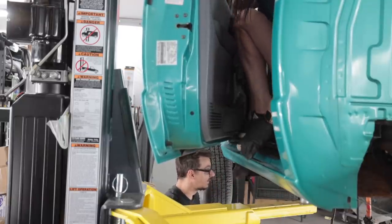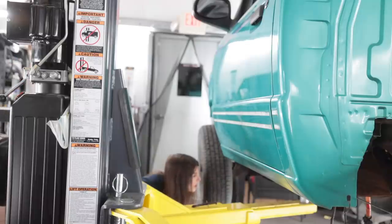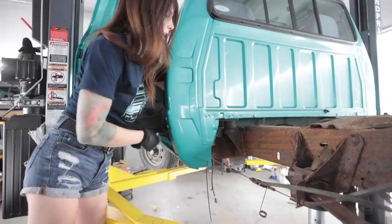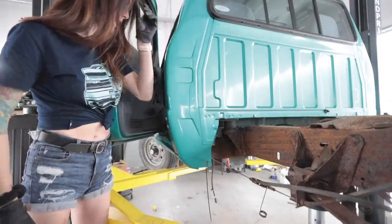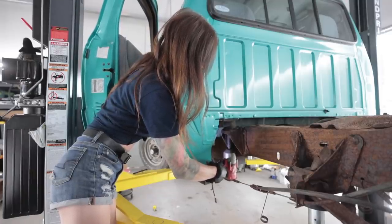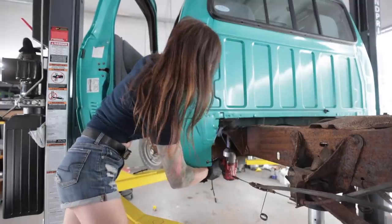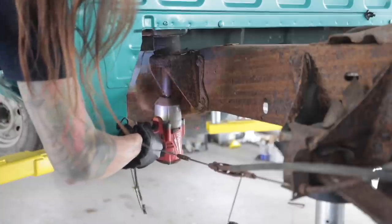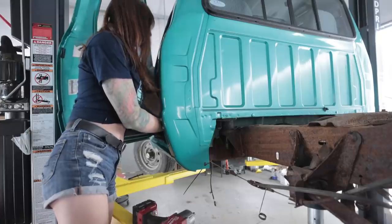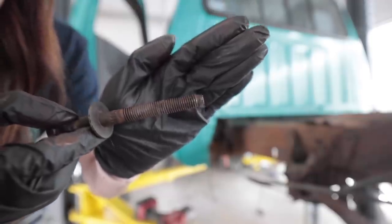I cannot believe how the hell — yeah, that is amazing that that came off. Oh, these are going to suck. Maybe I can do these on my own without getting a second person since I can reach it. I can't believe that worked. Look at that — I don't think it shows up on camera, but the bolt's still smoking.